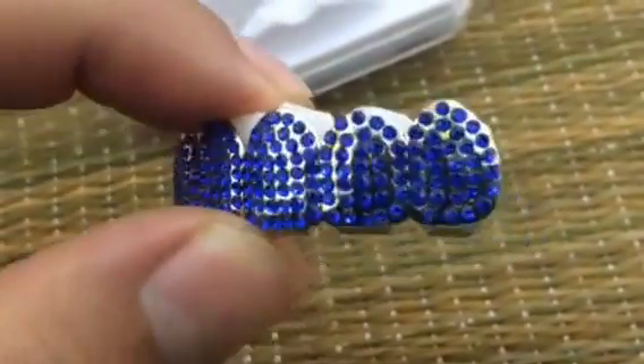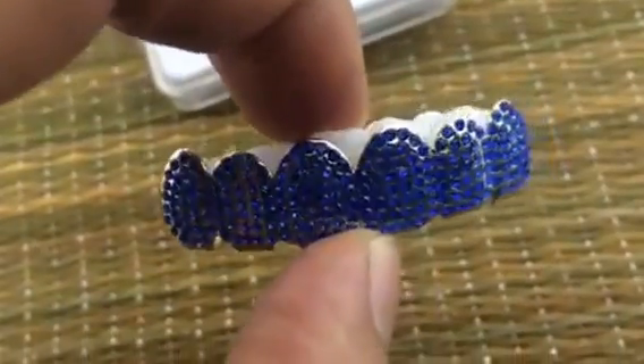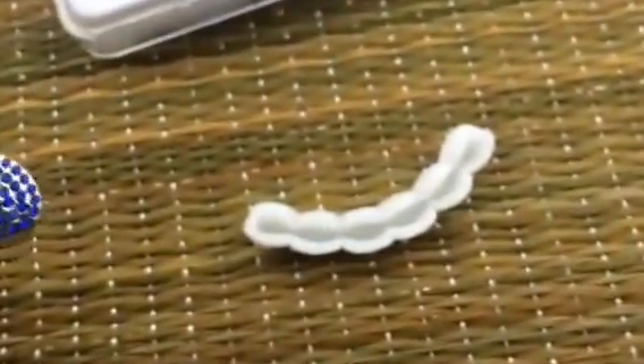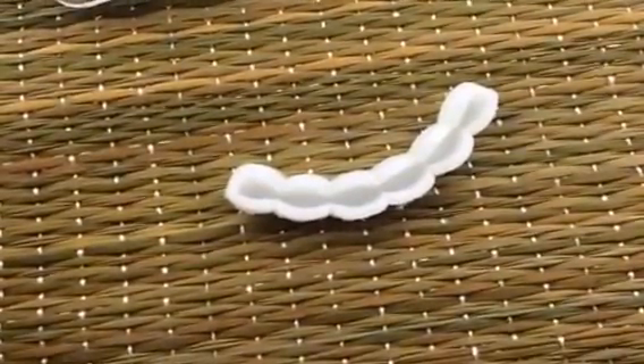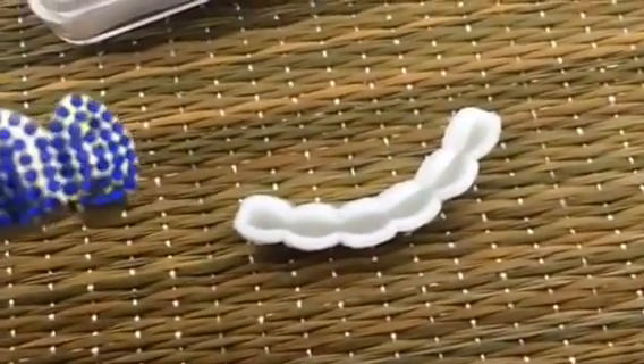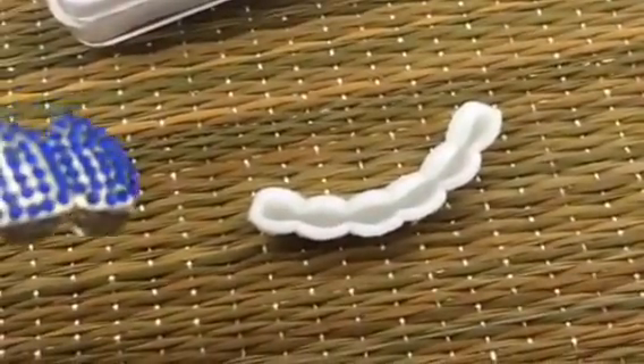I'm going to show you how to fit these grills to your teeth. This comes with a molding bar — that white piece right there is made out of silicone. It's designed to keep your grills on your teeth. It becomes soft when placed in hot water.